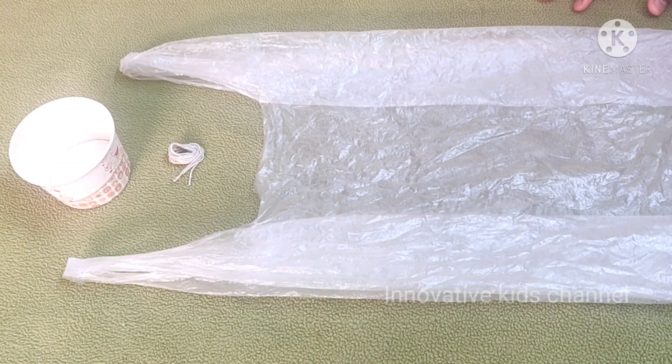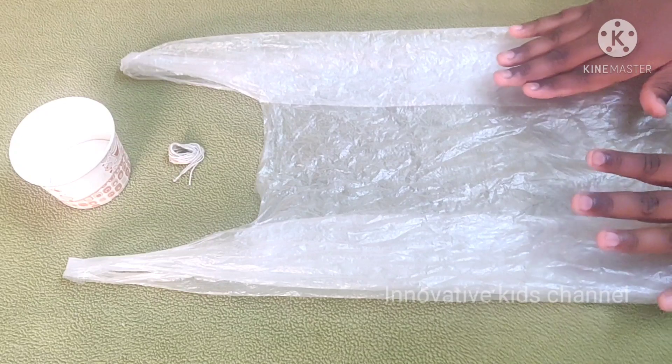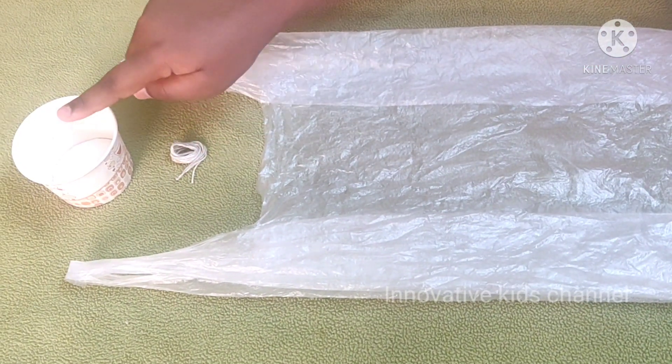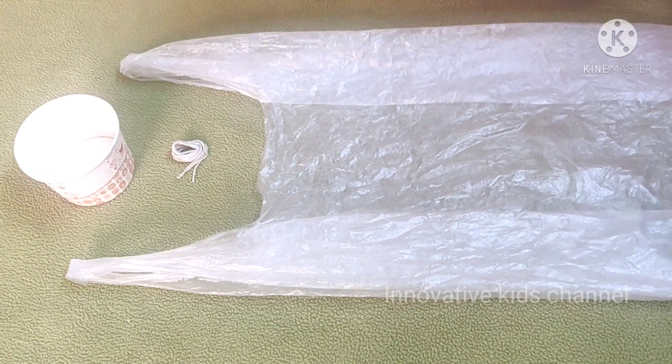To make this parachute, we only need three things. One, we have to take one polythene cover, thread, and some paper cup. That's it, only three things.